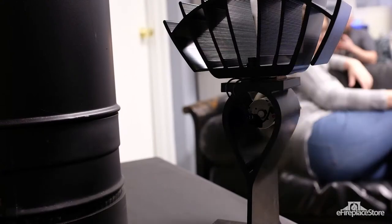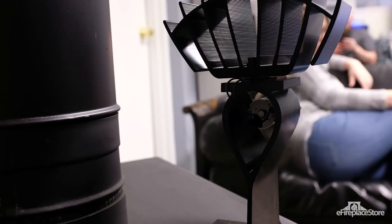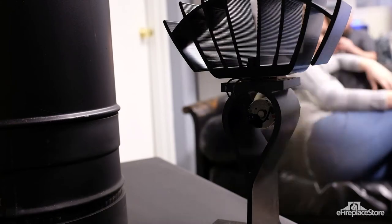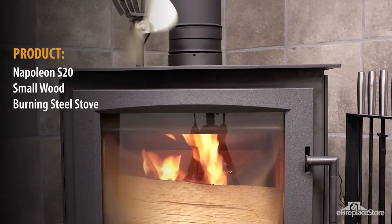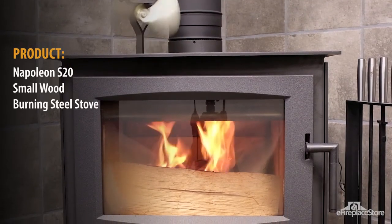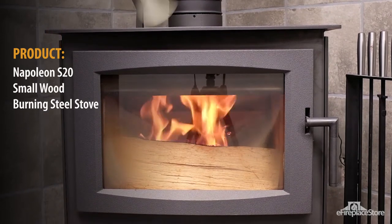With a stove fan, you'll find that heat circulates further into your room or home. A fan also circulates the warm air before it's had a chance to gather at the top of your room, where it does you no good. This allows you to sit snugly on your couch while enjoying the warmth flowing from your stove several feet away. And because fans distribute heat into your home more effectively, you'll find yourself burning less wood to achieve cozy, satisfying comfort levels all season long.